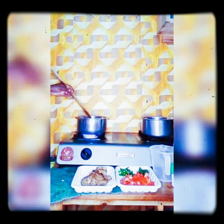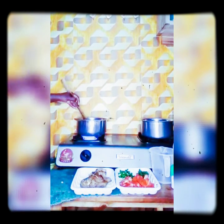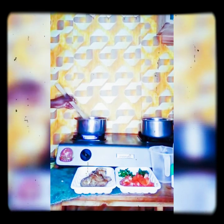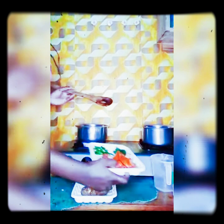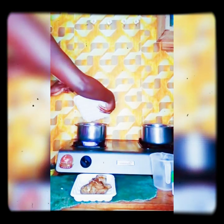Give them two to three seconds so the aroma comes out. Cook them under low heat for about five minutes, then I add my tomatoes. After the stems, I add the tomatoes.